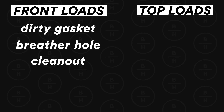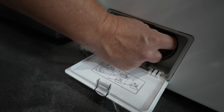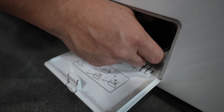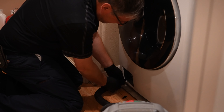Front load machines that have a clean out come with a little door at the front — not everybody has it. A lot of people check and take that clean out apart all the time, and when they put it back on they turn it as tight as they possibly can because they think tighter means a better seal. But when you take it on and off so much and over-tighten it, the seal itself no longer seals properly. So you could be getting water coming out of that clean out if your front load machine has one. Generally when it leaks from that area, it's going to leak all the time, not every now and then.